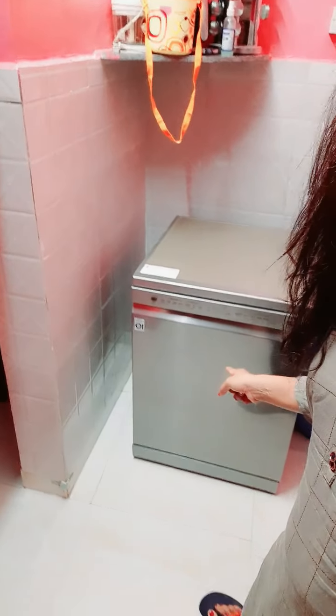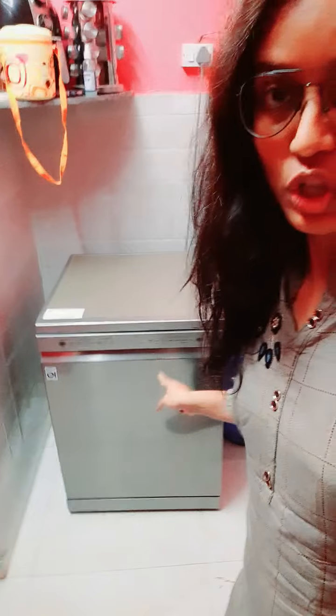My friends, in my kitchen there is a machine. What is it? So, I will show you how it works. This is our utensil machine. In which we put buttons. So, how it works? Let's see.